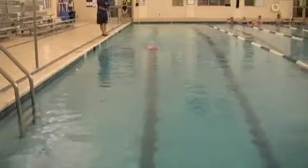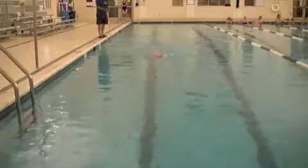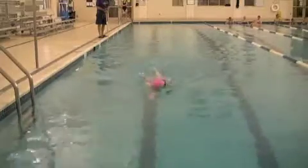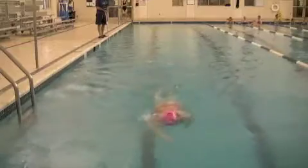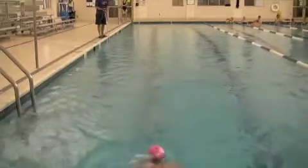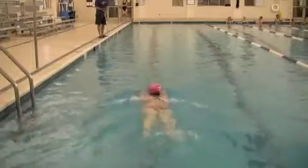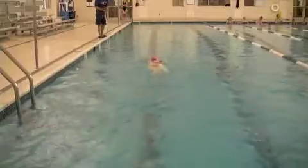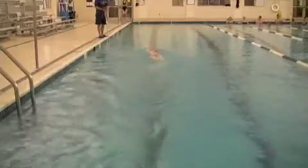Your above-water stroke here looks pretty good. What I'm looking for is a high elbow on the recovery and not finishing too much behind yourself — behind your head or behind your hips — but something out to the side. You look really good there, nice and smooth. You look comfortable swimming, which is the key.